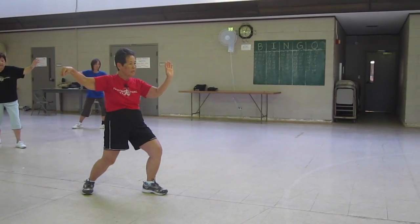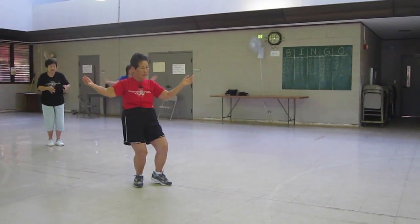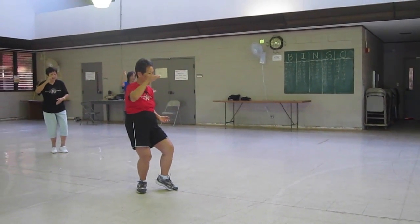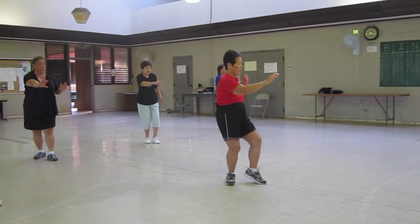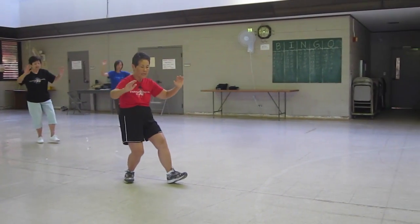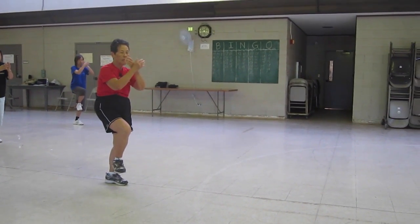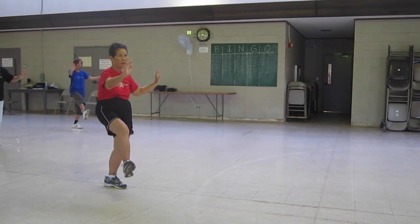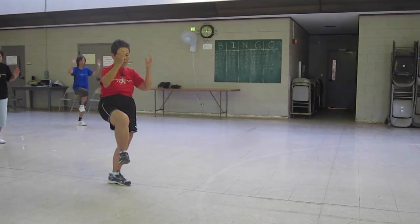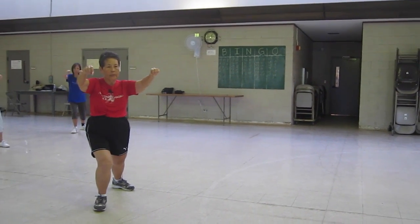Just do as much as you can. Step out. Half step forward. Sit back. Half step forward — at the course. High pat on the course. Cross at the wrist. Open. Step out. Heel down. Palms down. Up with your right foot, right hand on the outside. To take out. In. Jump into your heel. Look for your double punch.